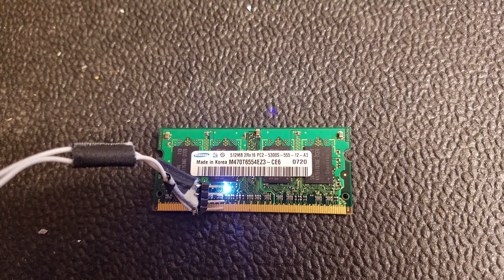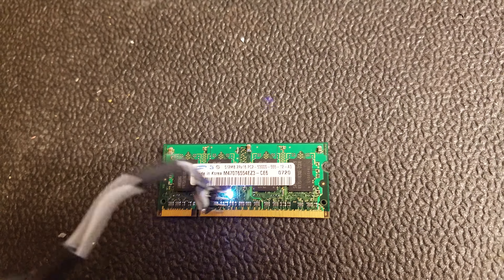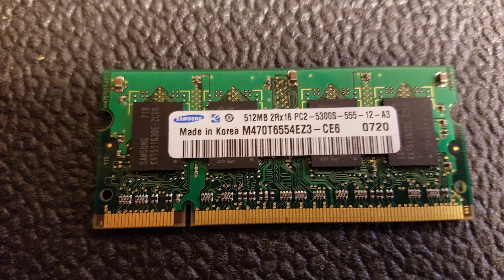I'll set it on there and walk it around. It's probably dead now. It's just a little time. Thanks for watching.